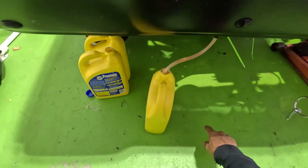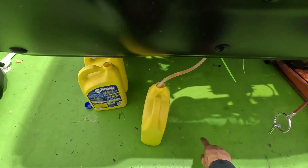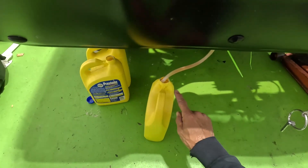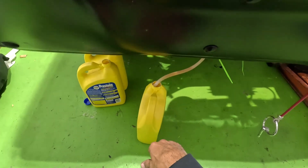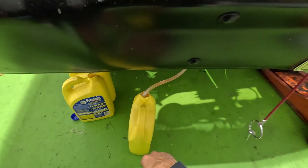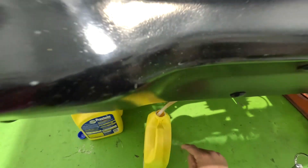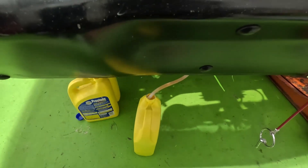I'm just going to do it nice and slow — don't make a mess here. I believe the last time I drained it I was able to get two and a half gallons, so I have three-gallon containers here. This time I can actually see when it's filling up — when it's almost at the top — so I can shut the valve off and swap out the can.